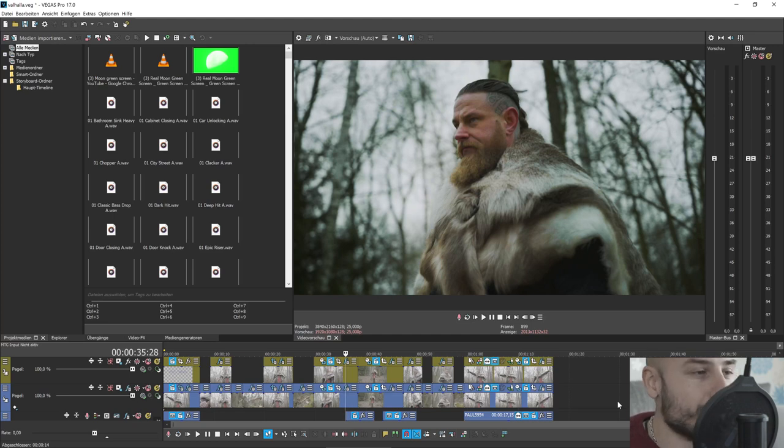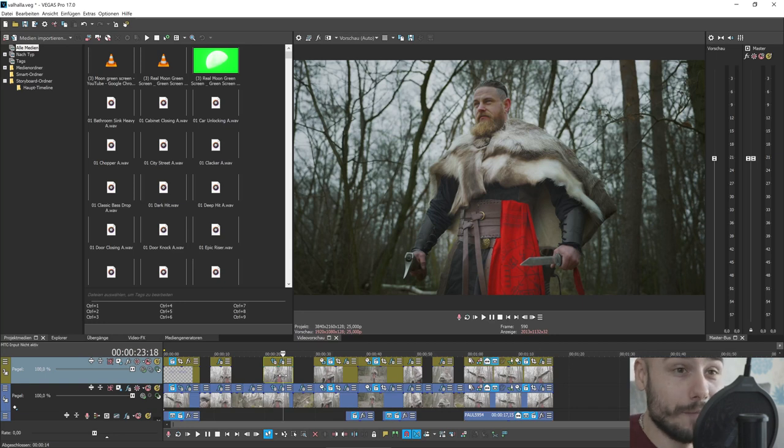I'll show you my way to color grade. I know it's not the way most people color grade. My color grading is done on a Samsung 70-inch Panasonic Ultra HD TV — it has a 10-bit panel and I can grade in true HDR. I use Vegas Pro 17 from Magix, a German company. I've been using this program for maybe over 10 years now.